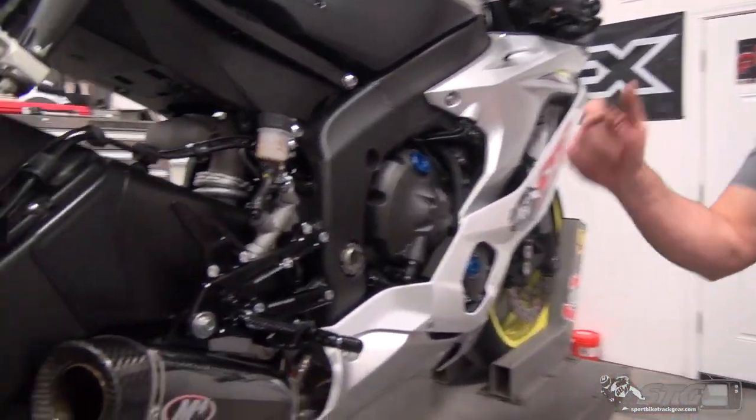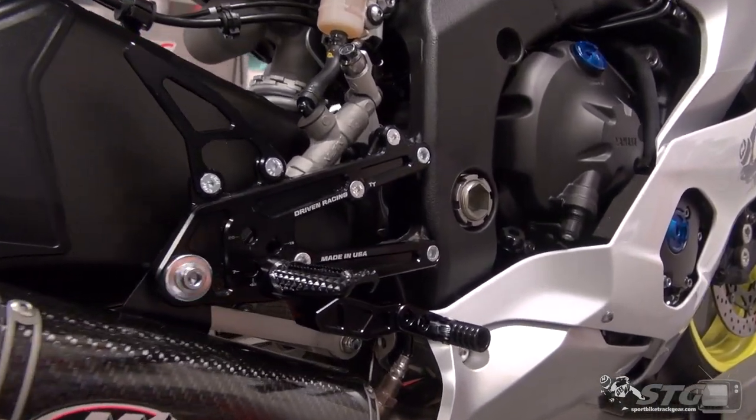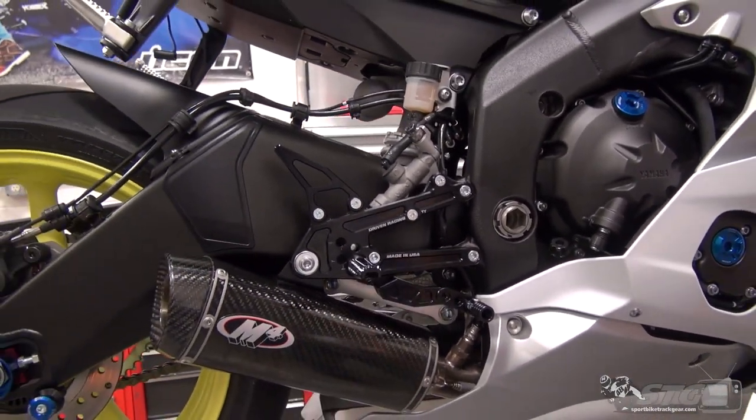Hi, I'm Brian Vann from Sportbiketractor.com and today we're going to install a set of Driven TT rear sets on the 2017 Yamaha R6 STG project bike.